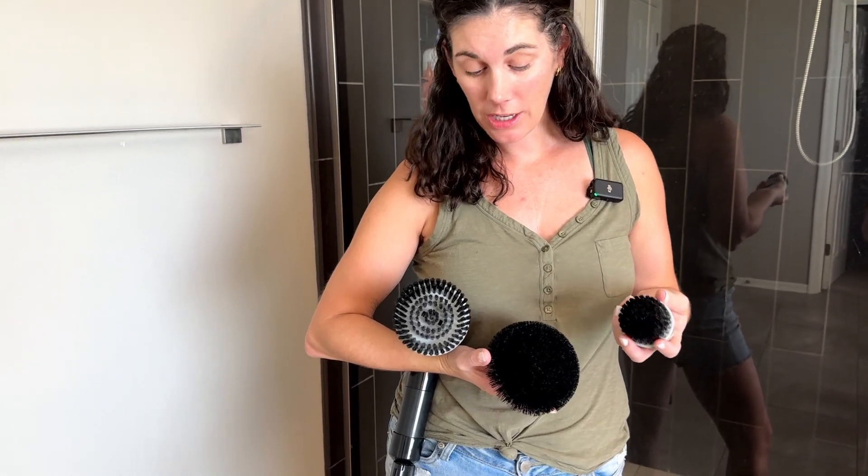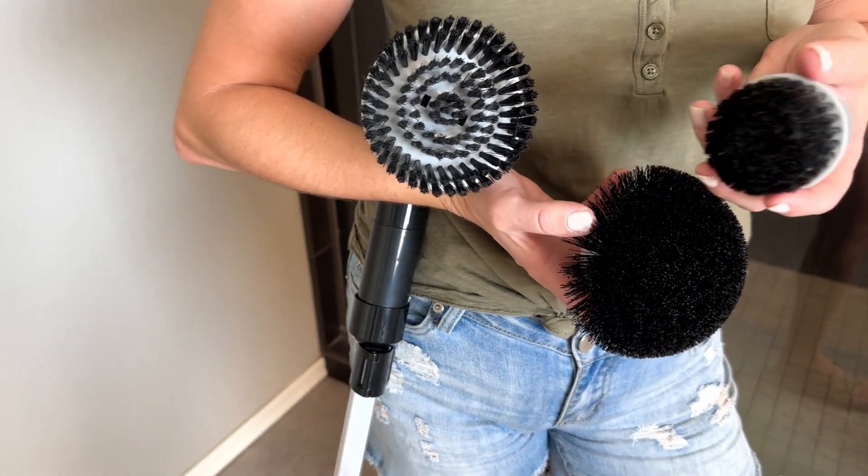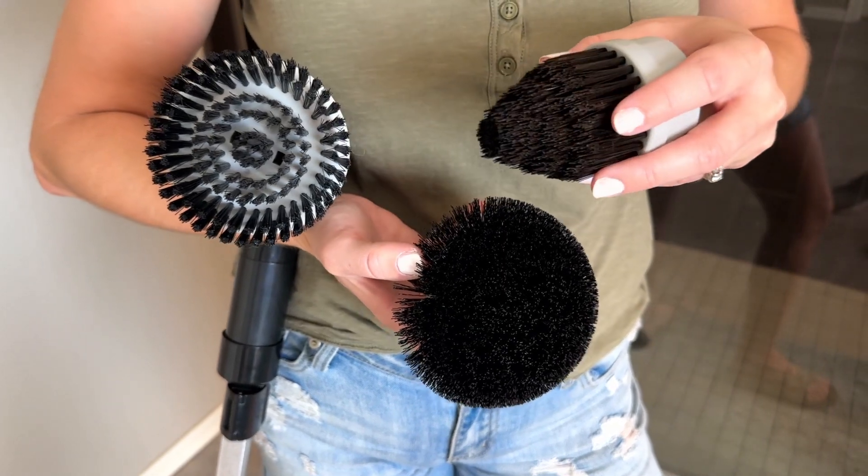It comes with three different brush heads, just depending on what you're cleaning. I like to use this for floors, but I'm going to use this one to get in the corners really well.